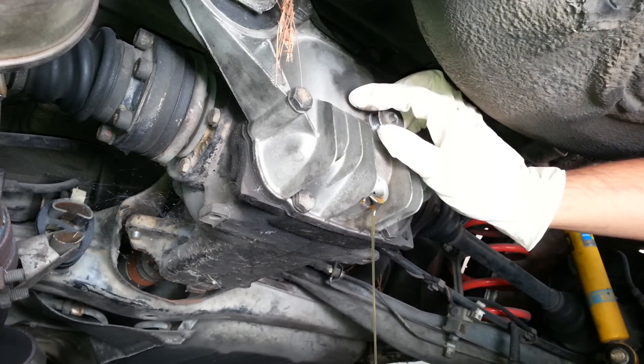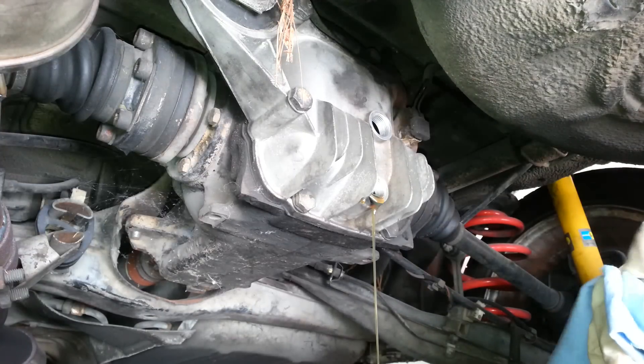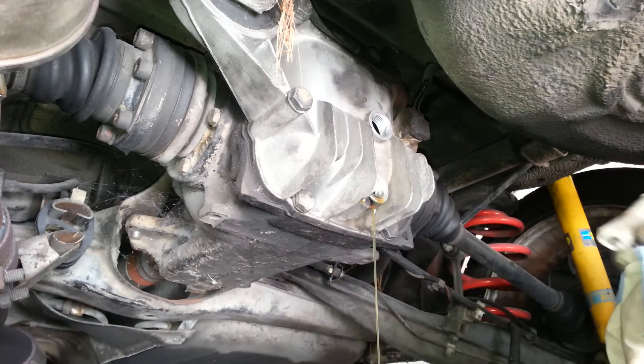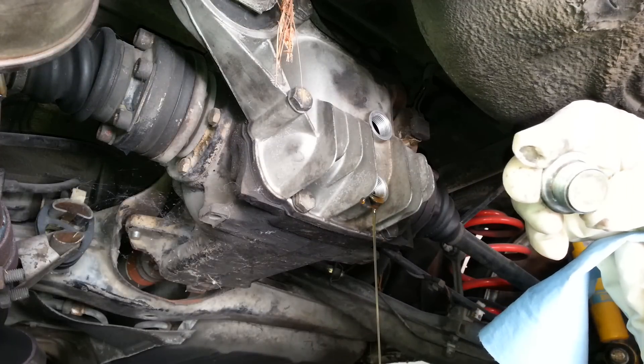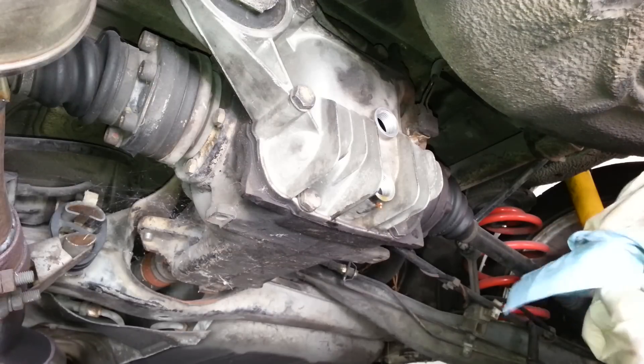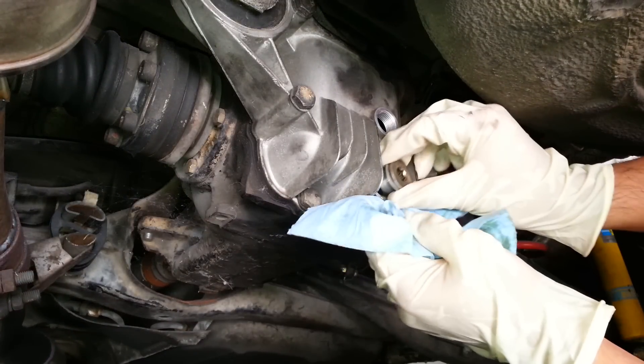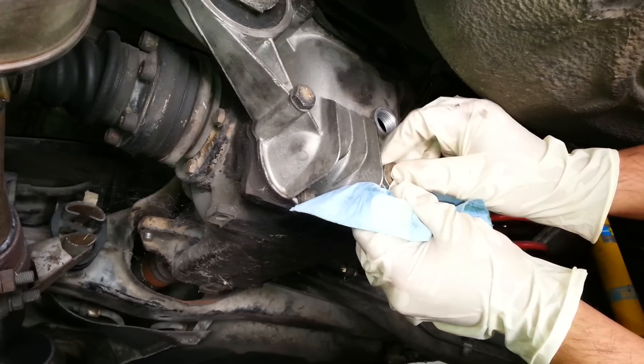At this point you should inspect your washers on your filler and drain plugs. If they look like they need to be replaced, go ahead and replace them. In some cases you can reuse them if they're not too bad, but you can always just replace them — it's a cheap replacement. If they look like they can be reused, just clean them up and reuse them.